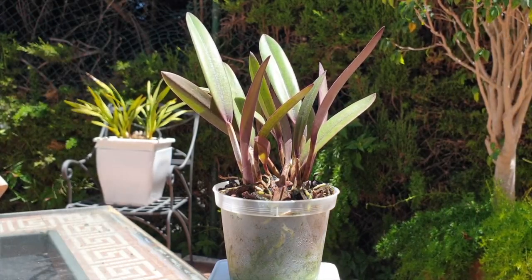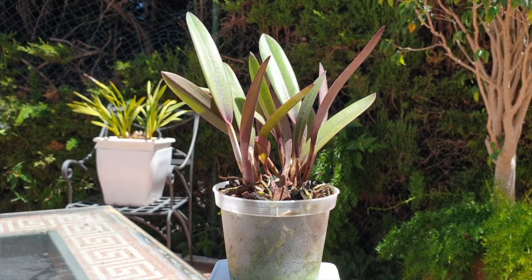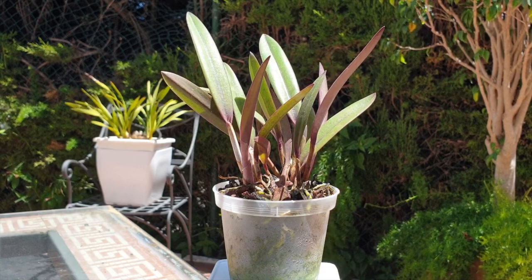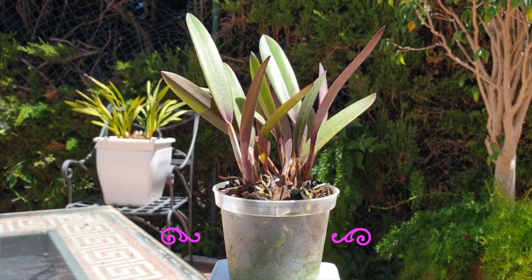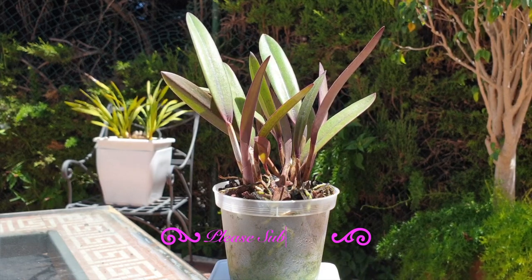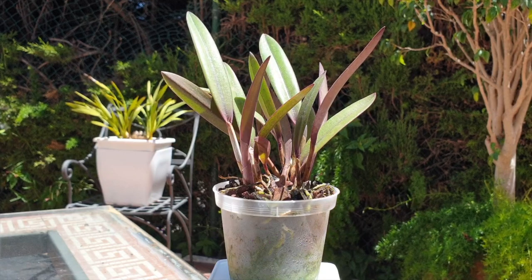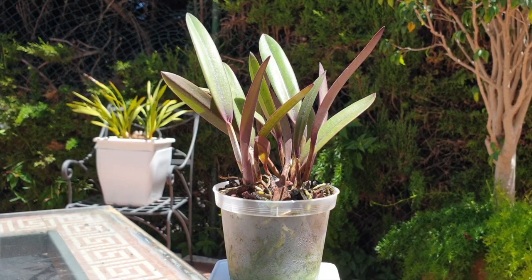The best thing in an orchid grower's hobby, apart from getting blooms, seeing roots, and growing a seedling up to blooming size, is to also get new orchids and dive straight in, repot them, fiddle with the roots, put them in fresh media, and all the fun stuff that part of the hobby gives us.